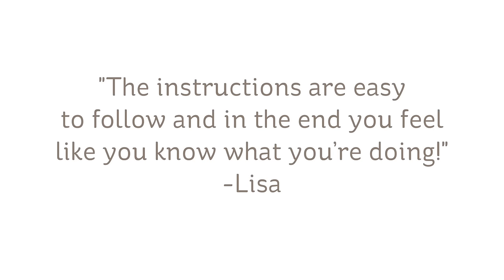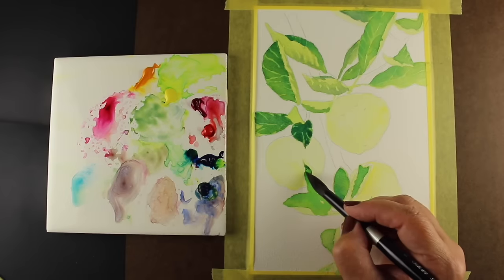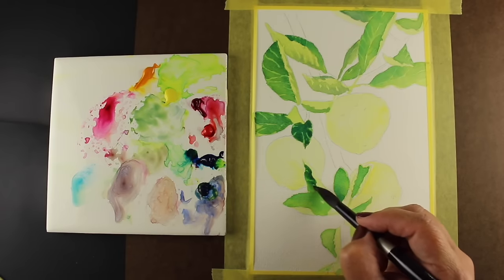Supplies are limited. The six colors used are available in one small set. You'll need a brush or two, some paper, and you can even use a plate or tile instead of investing in a palette if you wish.